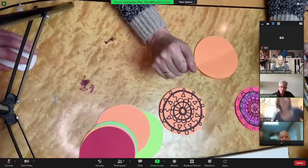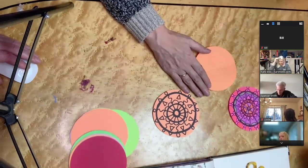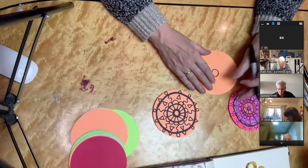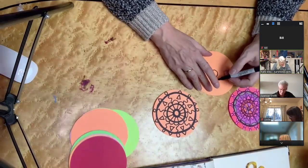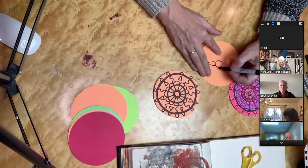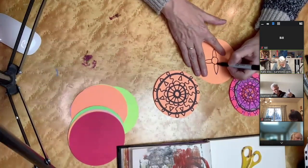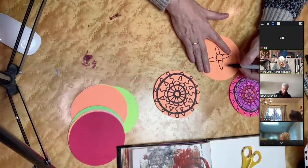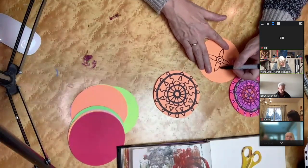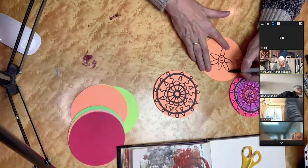I always like starting off with a circle or something in the middle, just to sort of ground myself to that center point. I like using the Sharpie markers because they're really bold and they just do that thing for me. I'm turning my paper, making some shapes. I have no idea what I'm doing — I'm just going to start doing things and you just keep building on it until it becomes something you're liking, or maybe something you're not liking, but you just keep working at it.